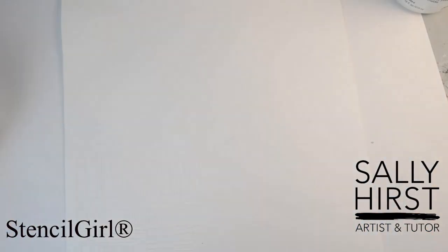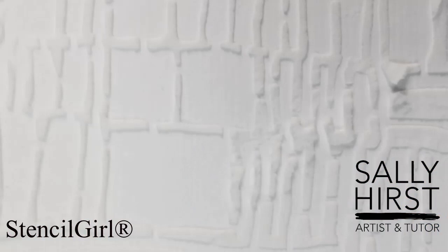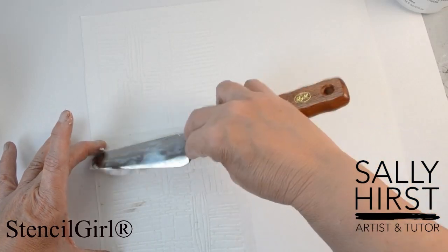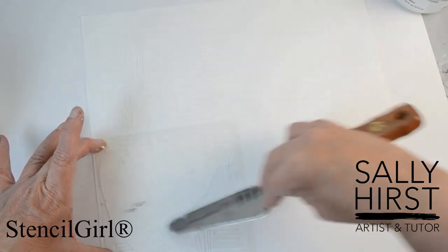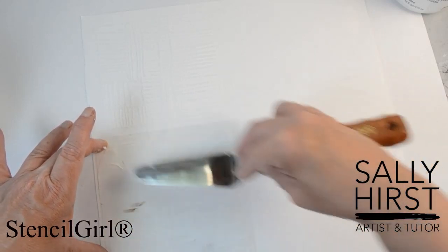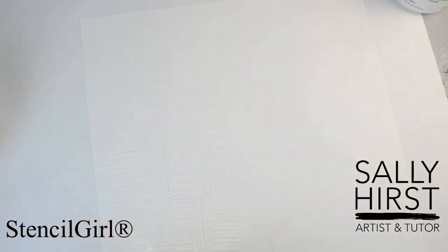Oh, that is delicious — it's like an embossing! I want to try to marry it up without having too much of a gap and without squashing anything that's already there. I think that's okay — yeah, I'm good to go.